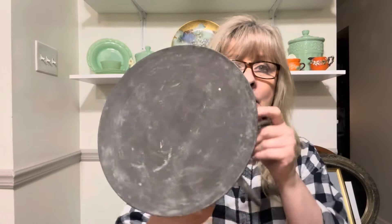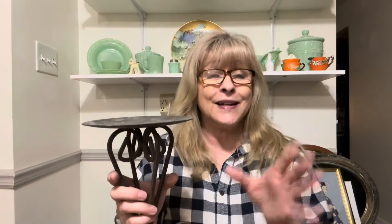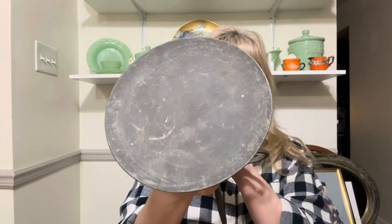Then I got this — I just really like the base. Now it's obviously for a large pillar candle, but you could put anything on top of here. You could actually put a bowl on here and fill it with water and make it into a bird bath for the garden. I mean, you could do all kinds of things with these wrought iron pieces. So I picked that up.